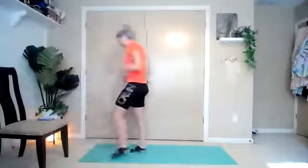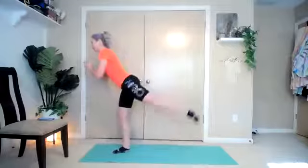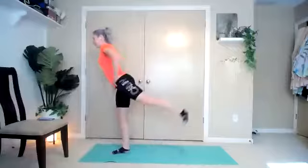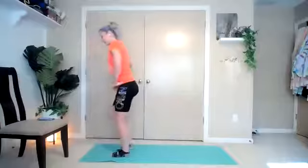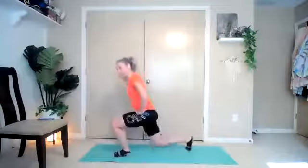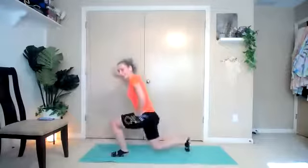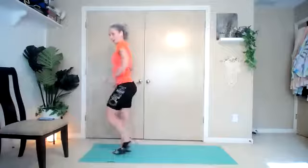Nice big breath in. Right foot in front, sit it back, left foot down, kick, together. Reverse directions. A little bit of a balance test here too — feel free to hold on to something close by. Keep the weight in that heel. Up, together. One more. And break.